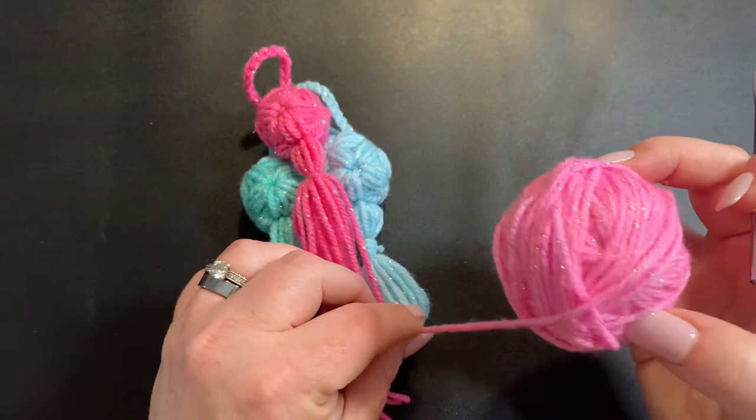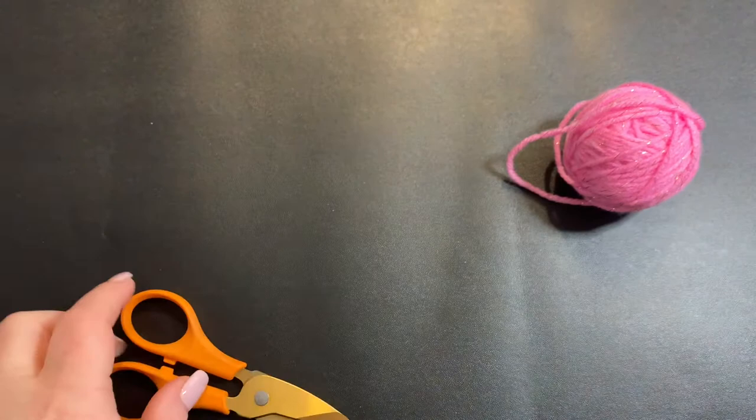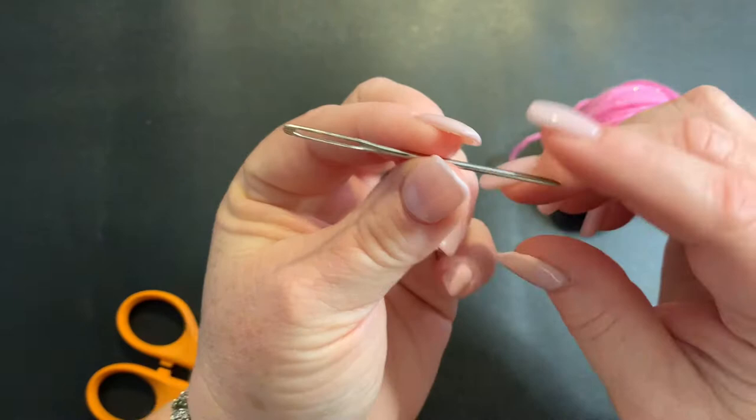This yarn is Lion Brand yarn and I will put in the description exactly what the colors are for all of these. You also need a pair of scissors and you will need a darning needle — you might call it a crochet needle. It doesn't matter what size, just any size that can work your yarn in well. So let's get into the tutorial.